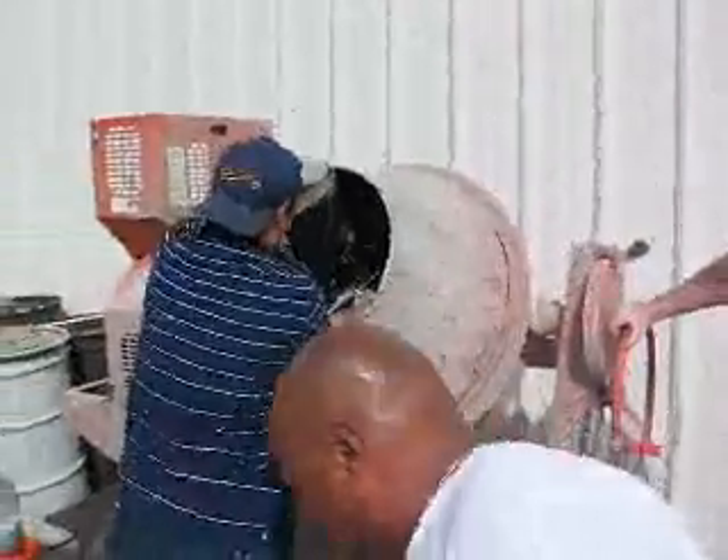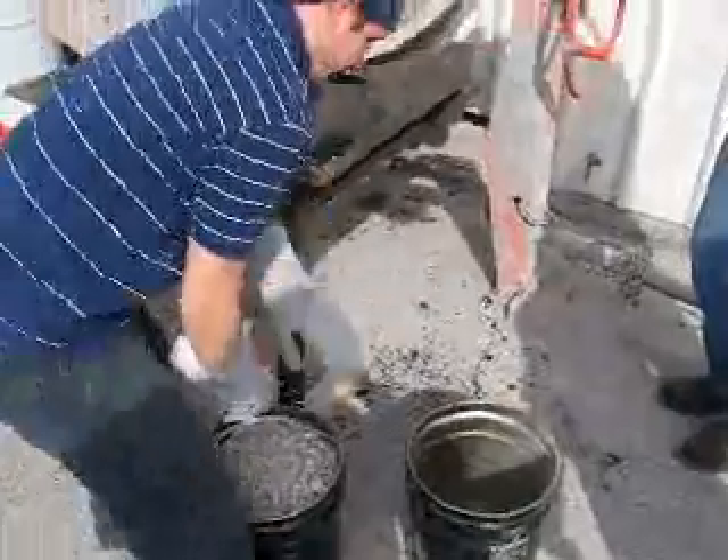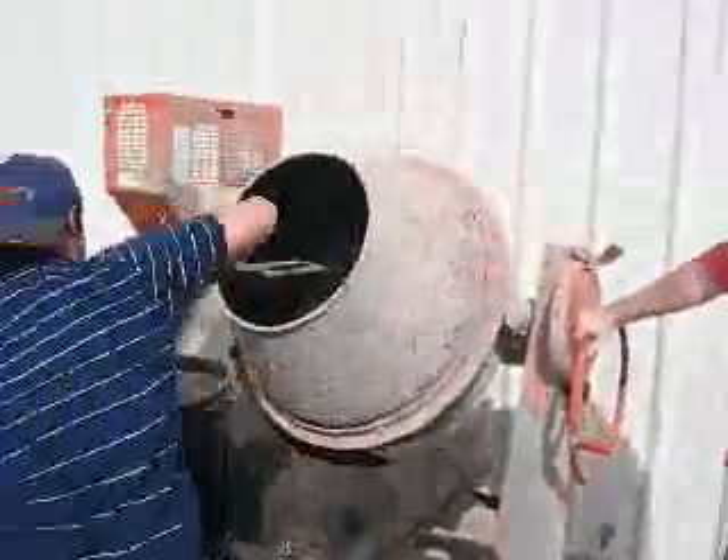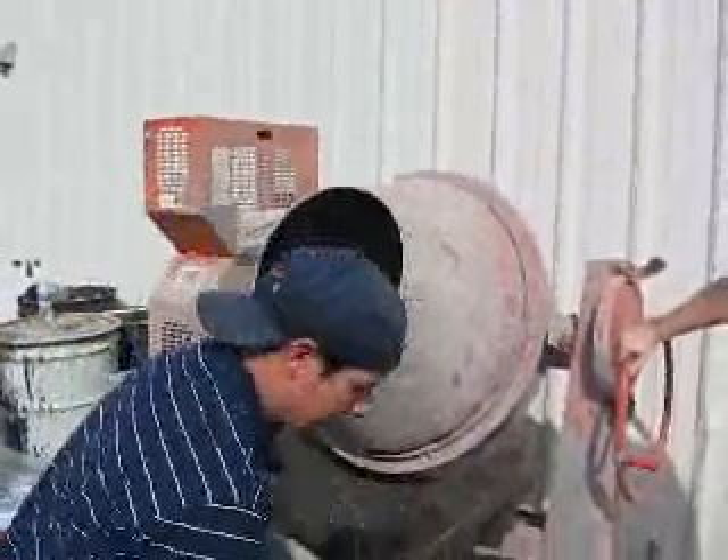50,000 to 60,000 grams of heated aggregate goes in. Lesser men would only use half buckets, but here at Las Vegas Paving, by God, we're manly men. We just put it all in there. Good job.